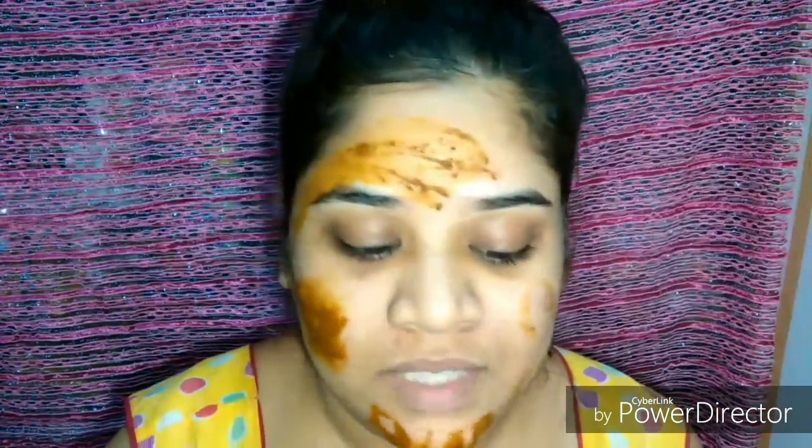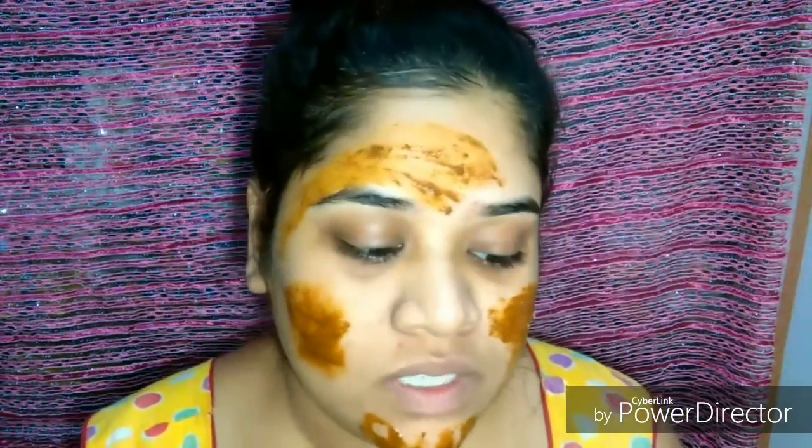I bought this Divya Kanti Lep about three months back and I still have some bumps on my face, so I decided to use this as a last remedy for my acne and pimples. It definitely reduces acne scars — I've seen the results. I've been doing this for the past two to three weeks, keeping it on overnight before sleeping, and I have seen some changes on my face.